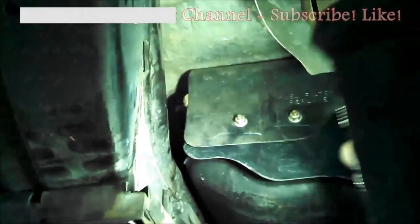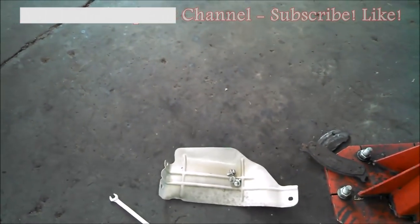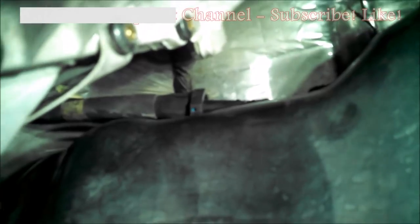Two 10 millimeter bolts, and there's a shield right here — three 13 millimeter bolts hold it in place right there. We also have a connector up here right there that you need to undo, and then a little over here — undo that connector right there.